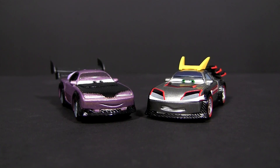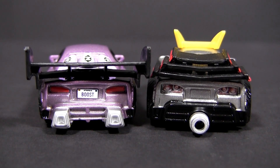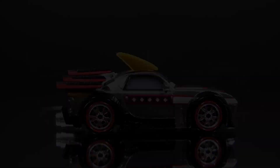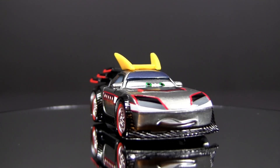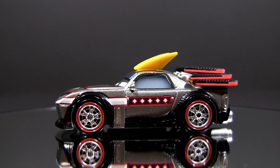Here you can see him beside Boost. Boost from the first Cars movie was actually the inspiration for Kabuto's chassis. Kabuto is in the typical 1-55 scale and is around 3 and a half inches long, 1 and a half inches wide, and 1 and a quarter inches tall.